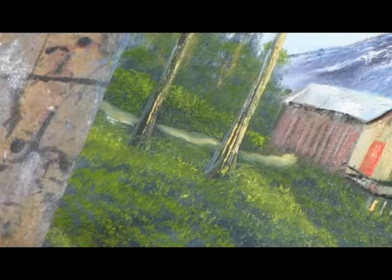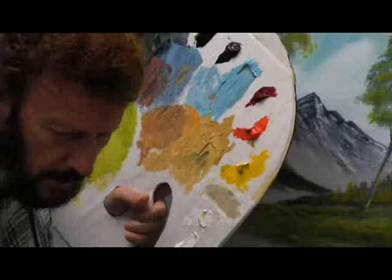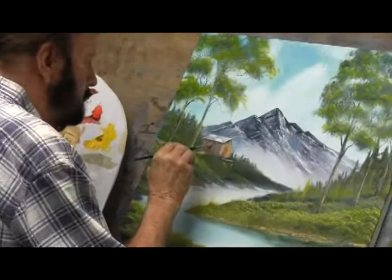Wow, I put a door there. First of all, I'm going to grab this other little dry brush — I want to blend the side of it just a little bit. Beautiful. Now we need to put a door there, don't we? And maybe a window or two, I'm not sure. I think the door on this side will make it dark.